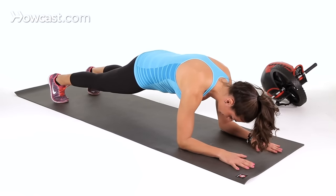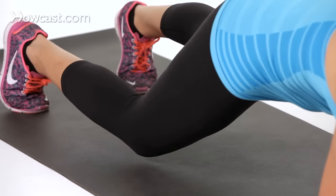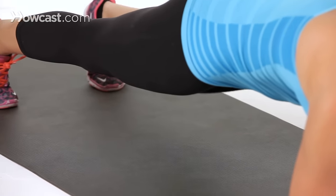So what you're going to do here, you can start out bending your right knee, tap it down to the floor and alternate.